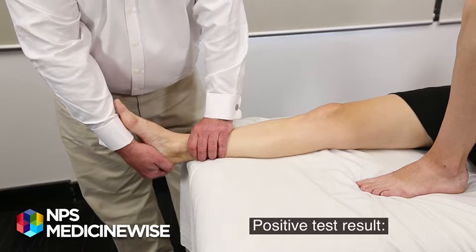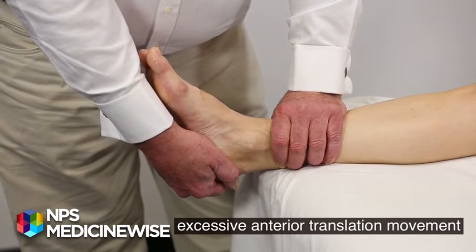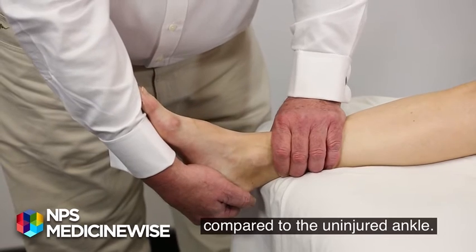Positive test result: excessive anterior translation movement compared to the uninjured ankle.